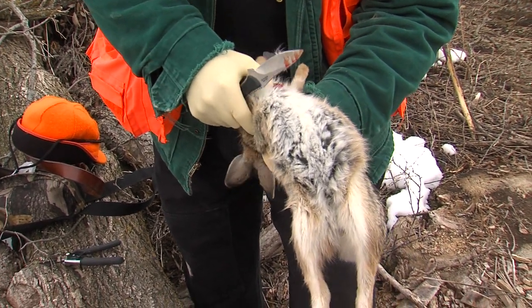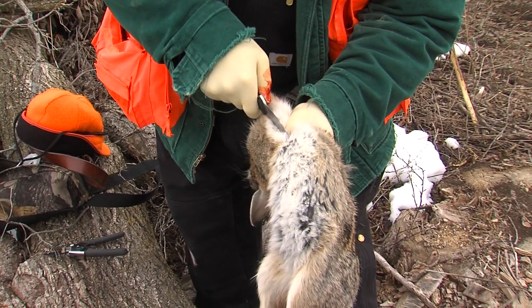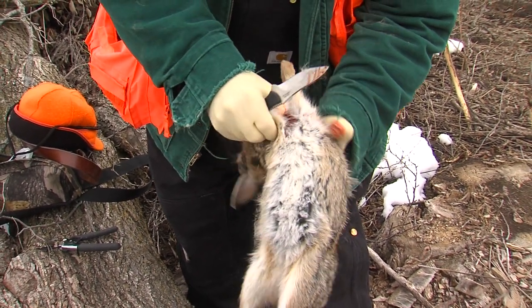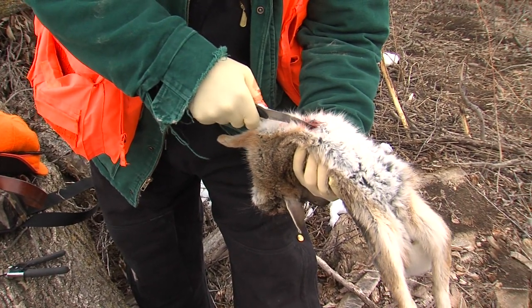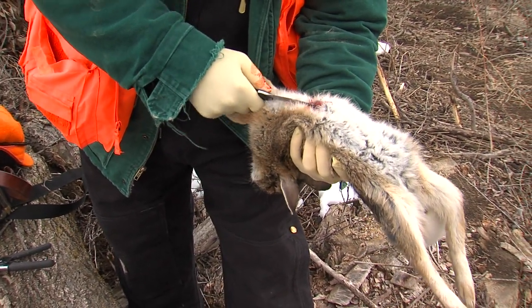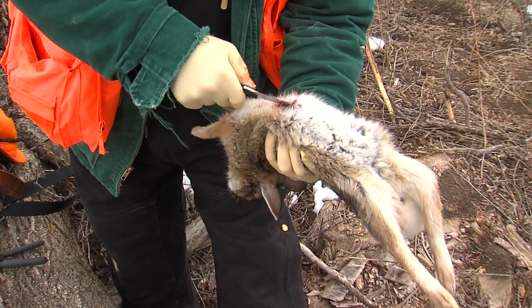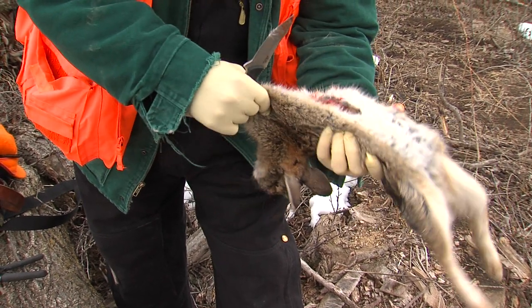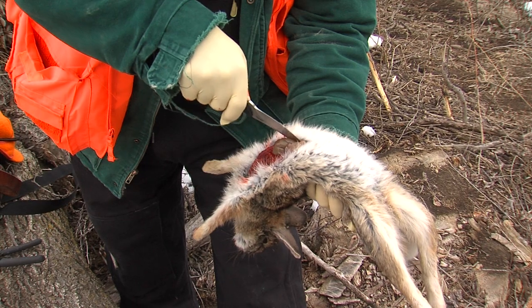Then I find that spot again and take my knife — this is where the drop point comes in. I can make an upward stroke without nipping the stomach and guts. You still have to be very careful.